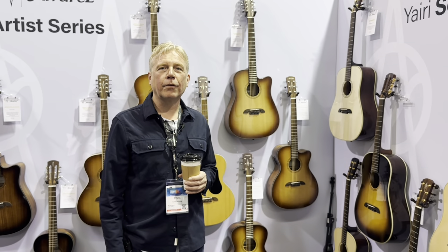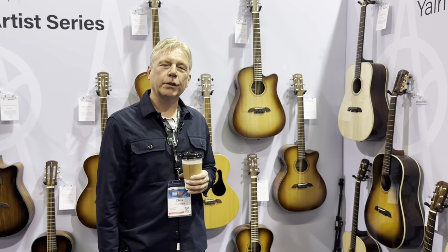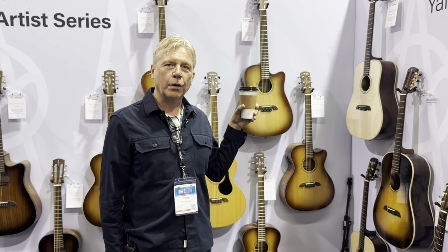Hi everybody. I'm Chris Meikle, I'm the head of Alvarez. We're here at the NAMM Show 2024, and we're just going to show you a few new models.